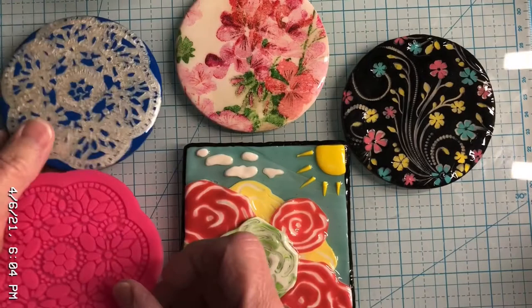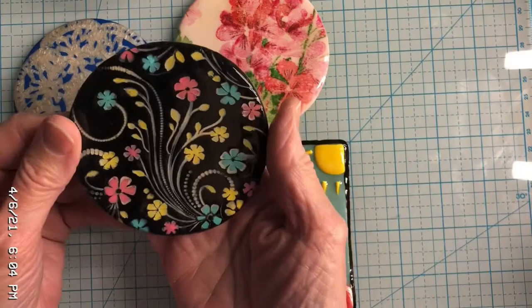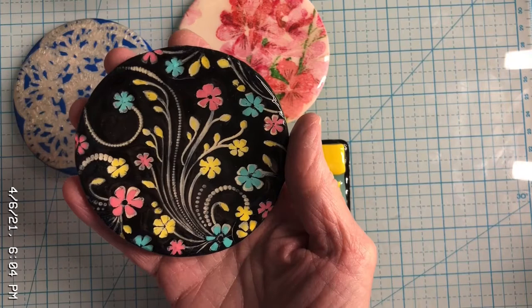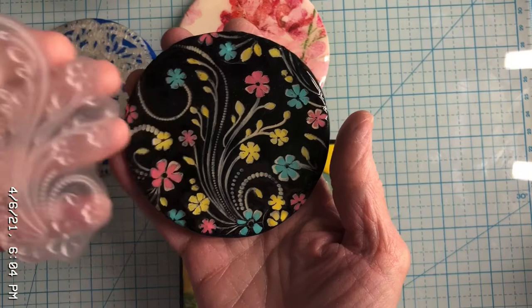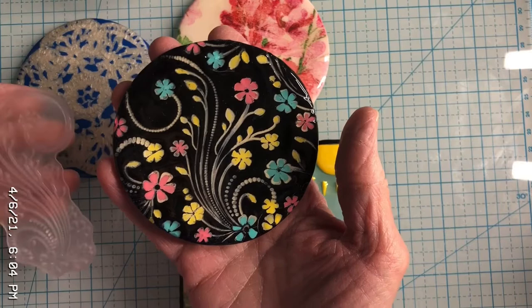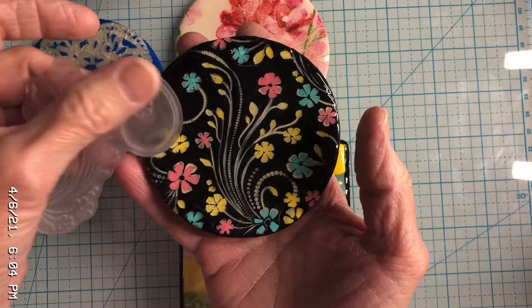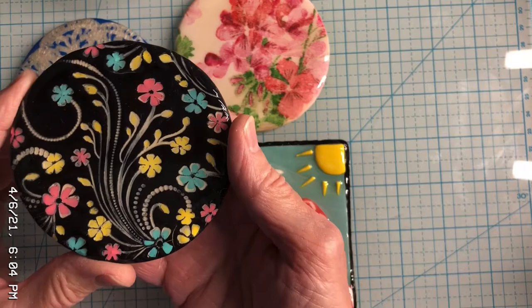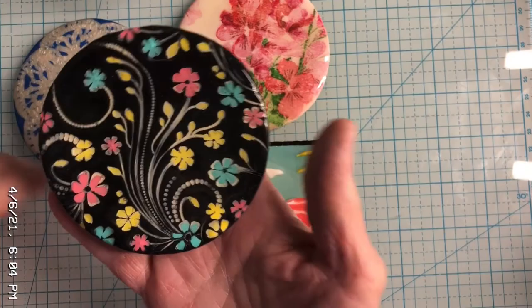On this one, I impressed it with a stamp and then painted it. I think I rubbed a little white paint with my finger all around a stamp and then pressed it into black clay, so it left a white imprint. Once that was dry, I went back and painted some little flowers. So that's that technique — three different techniques across these pieces.